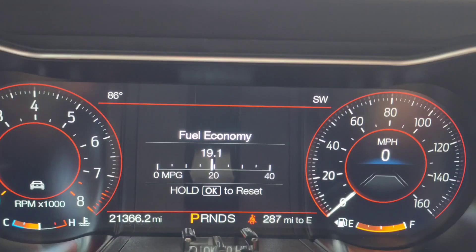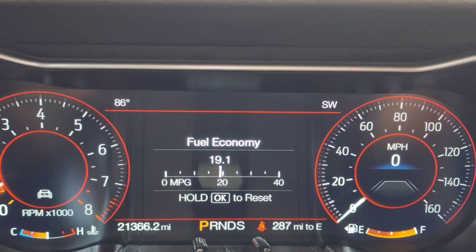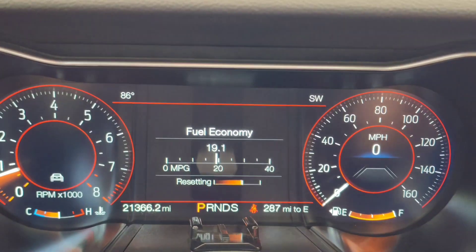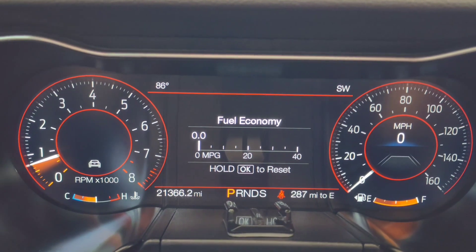All right, so we just filled up — 19.1 miles to the gallon. And now we're going to reset everything, and we'll have to go back and look at what the savings is.